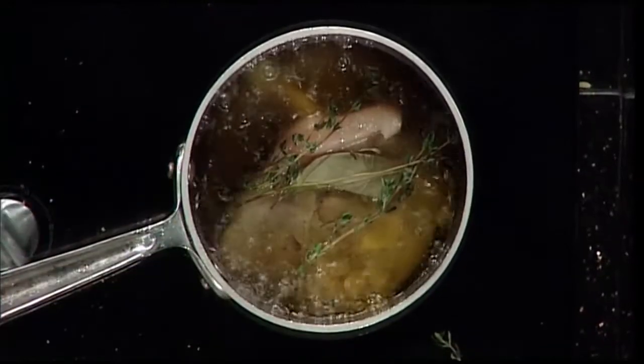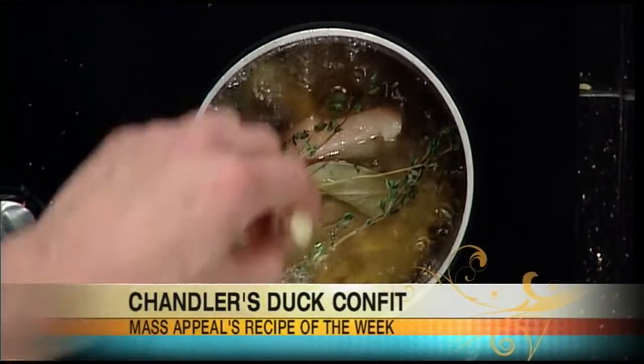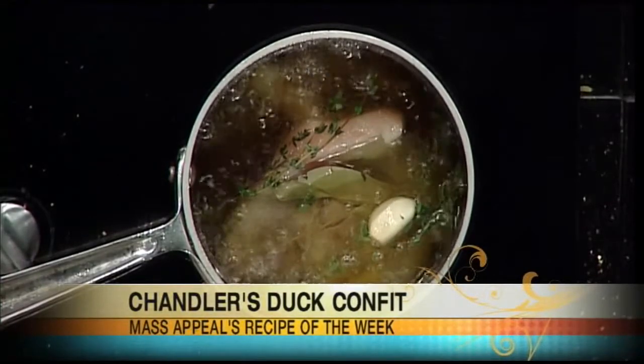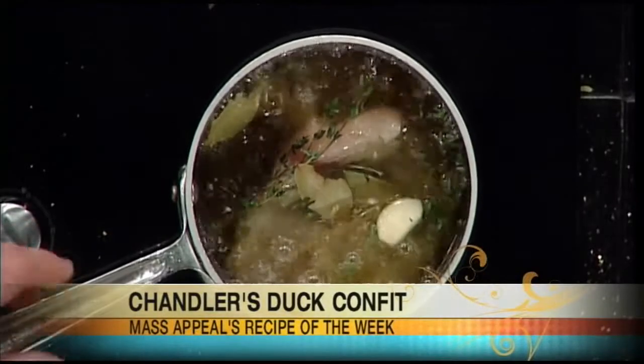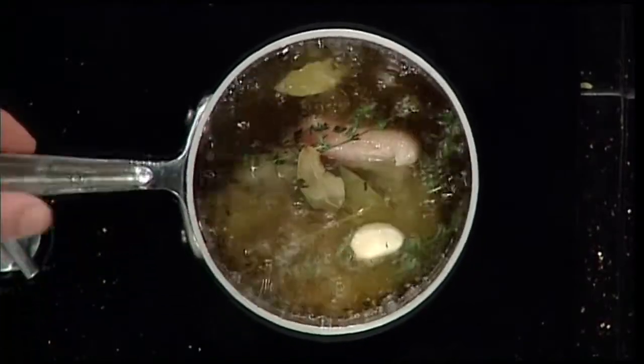You're not boiling — boiling for fat is actually around 220 degrees. So if we fast forward an hour and a half to two hours, after slow cooking in the fat and the herbs, once it comes out it should just fall right off the bone.